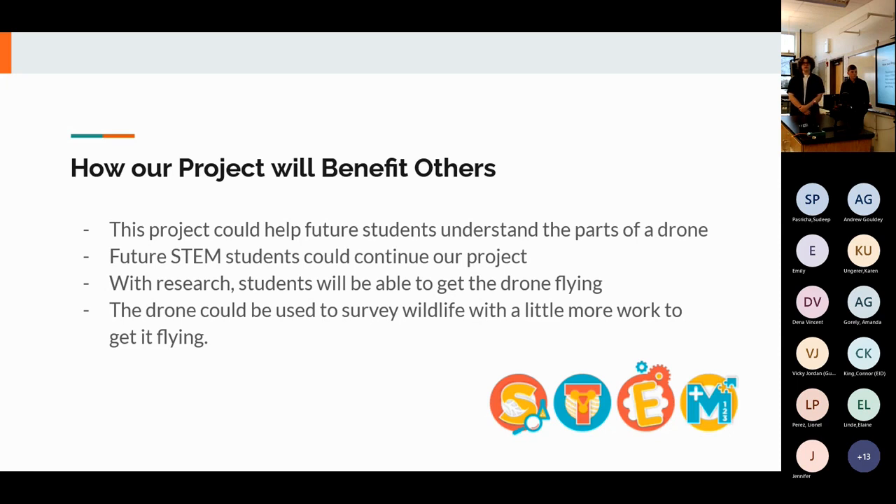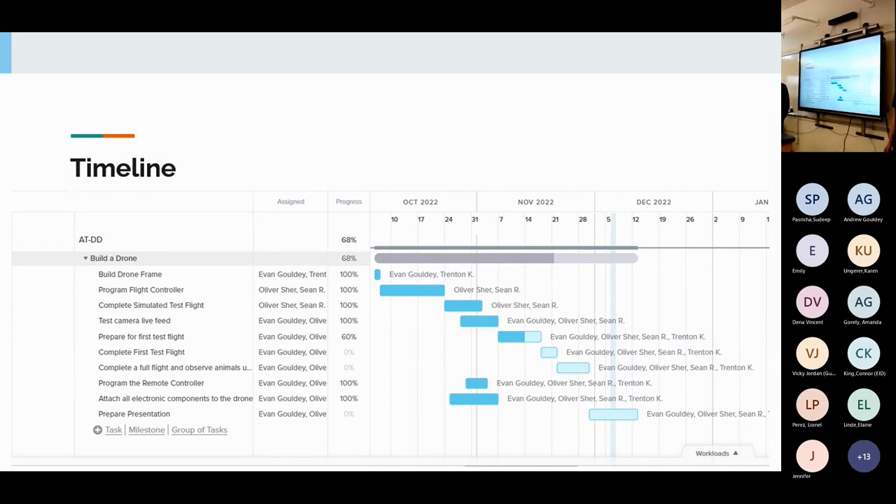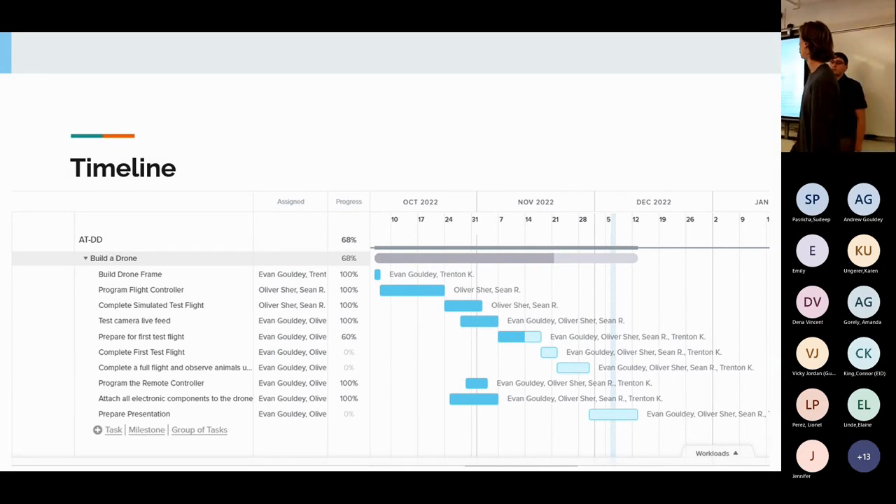This Gantt chart represents the timeline of our project — who was responsible and how far we got in accomplishing each goal. We had three major phases: building, then programming, and finally getting it in the air and flying, which we unfortunately didn't reach.